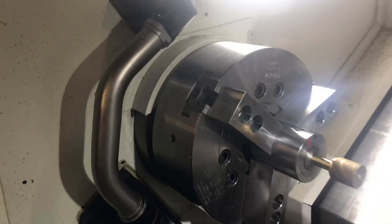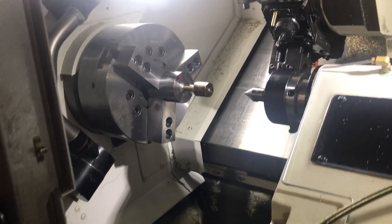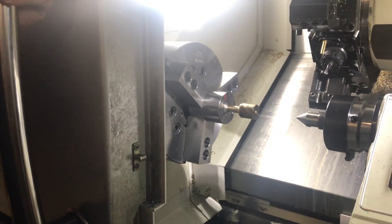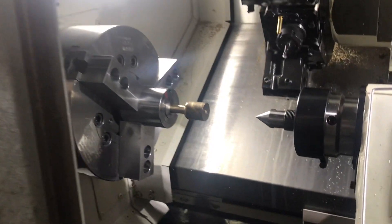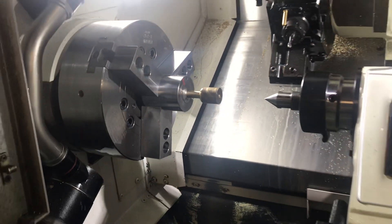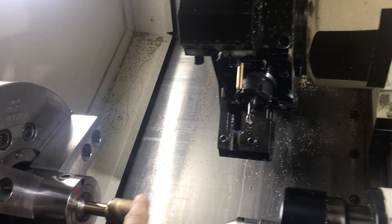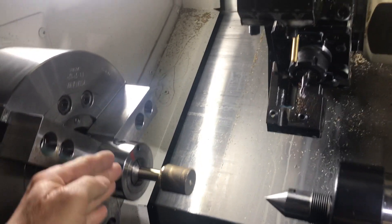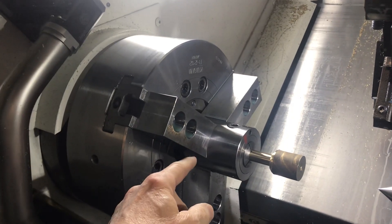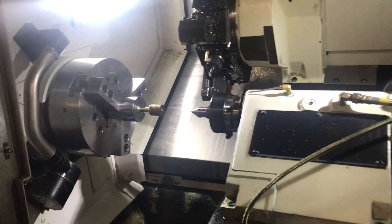Dave is going to go ahead and turn the outside diameter of the part to get the diameter correct. We indicated our part — we had an indicator on there and double-checked it to make sure it was running within half a thousandth of the shank being held in the collet. With the shape tool coming in and the other tool that breaks the corners of each tooth, we have to have enough room for the turret to clear when it's over by the jaws of the chuck. If we put this straight in the chuck with the jaws, it gets a little tight for machining.